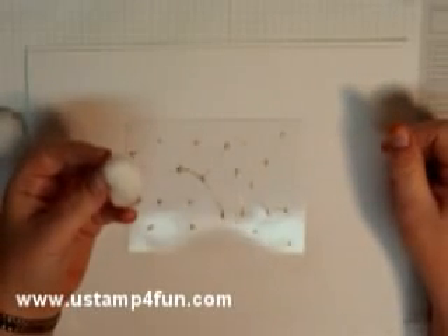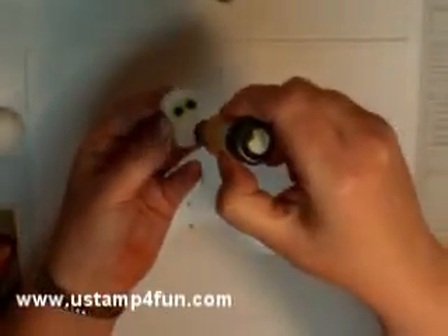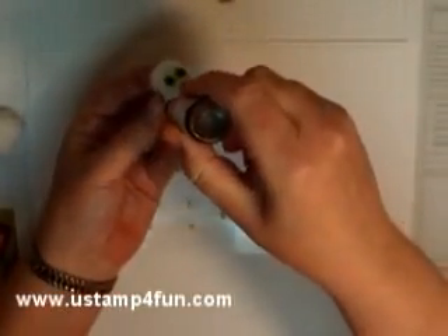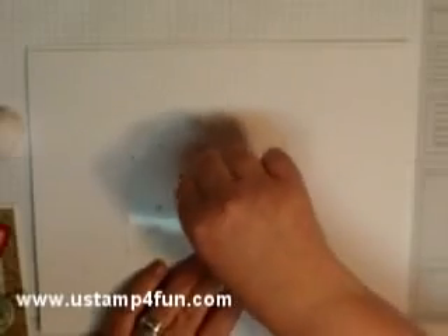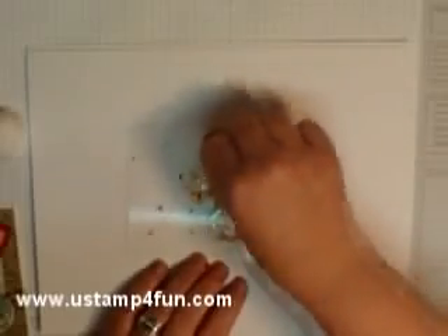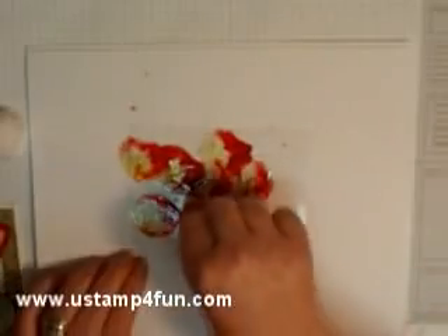This is one of the few times that alcohol and stamping do mix — I don't normally like alcohol and my stamps to mix. I'm taking three complementary colors: Riding Hood Red, Certainly Celery, and More Mustard for my background, and I'm going to start by pressing down and breaking up these dots of gold.